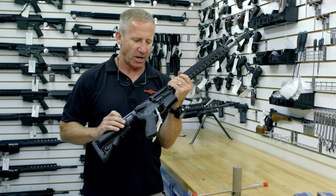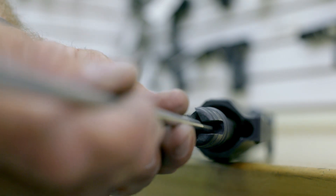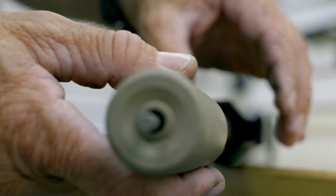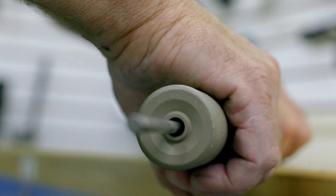Check the chamber magwell, make sure everything's clear. Take your bore rod and just gently insert it into the bore and find the inside of the suppressor. Then lock the suppressor on as normal.